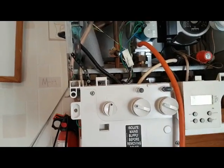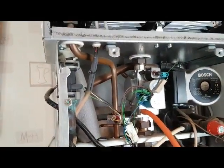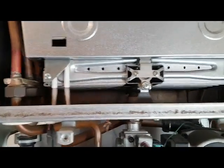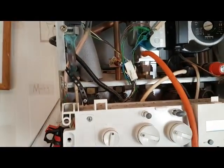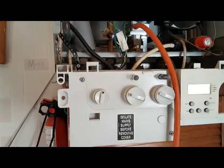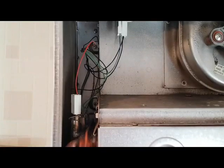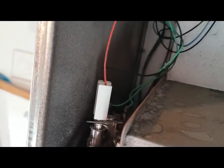The board then starts the ignition sequence — starts the spark at the electrodes, the gas valve will open and send gas out, which is ignited by the electrodes. This is detected by the flame detection probe at the back, which sends the signal down to the board that the flame can stay on, and then the ignition sequence carries on. There are also the main primary sensor and an overheat thermostat at the back.